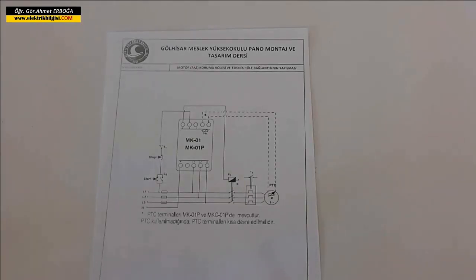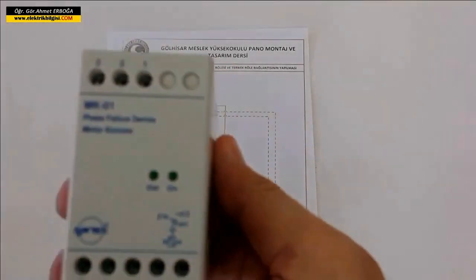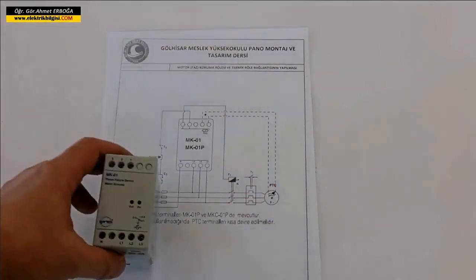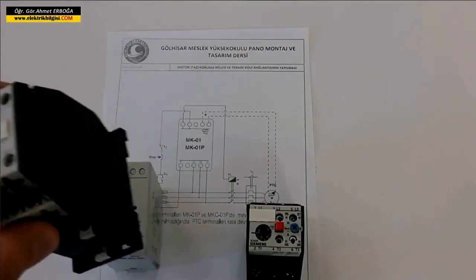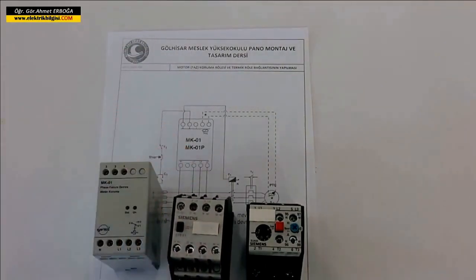Dear friends, hello. One of our friends had a request via email about three to four months ago. I can only make this video now, I hope they don't mind. How will the motor phase protection relay be connected to the thermal relay? They asked me to explain this. I will connect the Entes MK01 phase protection relay with a thermal relay. Our thermal relay is here. In this connection, we will also use a contactor. How can we start a motor like this with a phase protection relay plus a thermal relay? I will try to explain this to you as an application. I hope this will be a useful video.